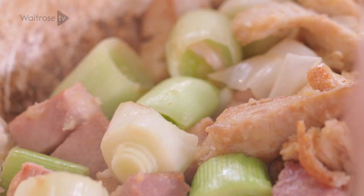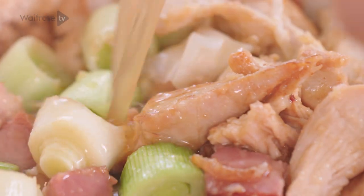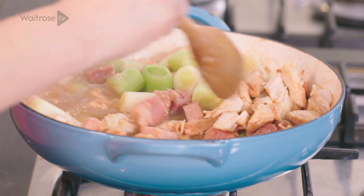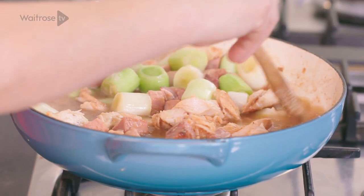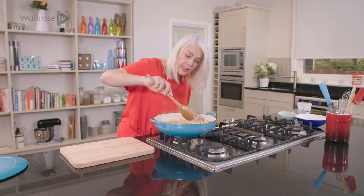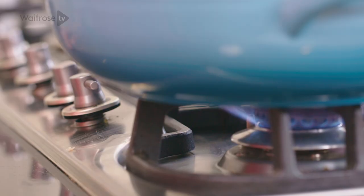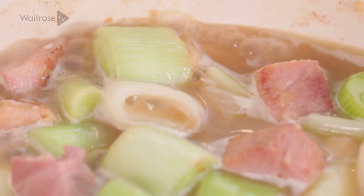And now I've got some chicken stock, I'm going to pour that in, and I'm going to bring that to a simmer — using your spoon just to get any lovely tasty bits from the bottom. And then once that's come to the simmer, we're going to cook it for four to six minutes until it's thickened. Turn off the heat and leave it to cool completely.